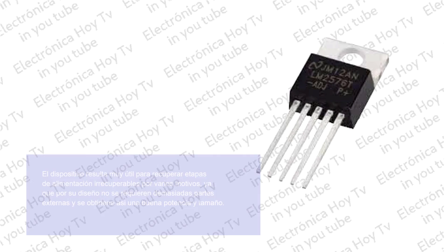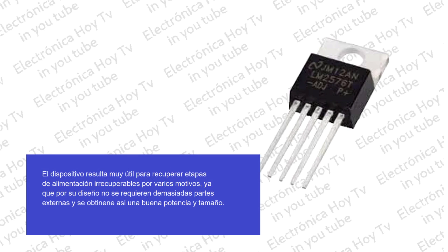El LM2576 es un regulador de voltaje tipo VOC que cuenta con protección de sobrecorriente, sobretemperatura y sobrevoltaje, los cuales cuando se activan inician una secuencia de apagado automático.